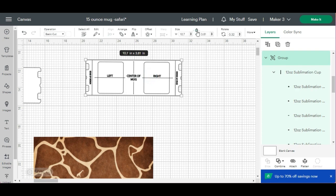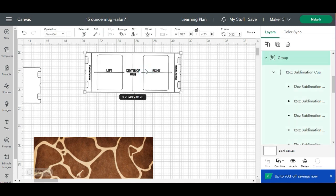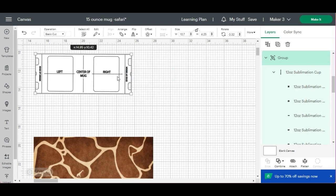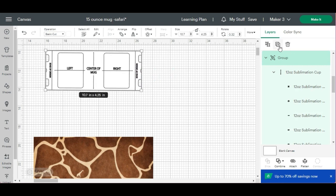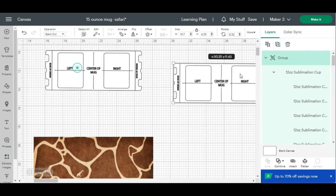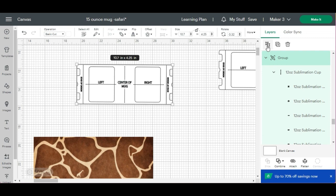So I'm going to write down 10.7. Now that we know the dimensions, I'm going to go up here, click unlock, and change it to 10.7, and the height is 4.25, and hit enter. This is what I need for my 15-ounce beveled Cricut mug. Now that we know the dimensions, we need to make a duplicate of this — so let's go ahead and make a duplicate and slide it over. Next I'm going to hit Ungroup.